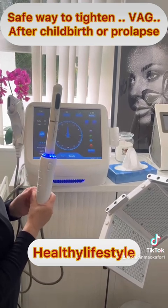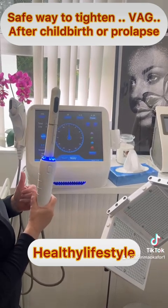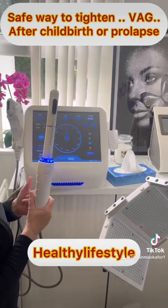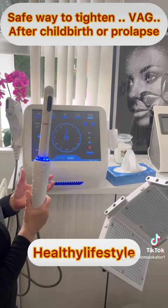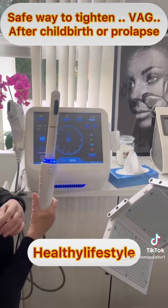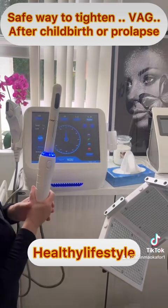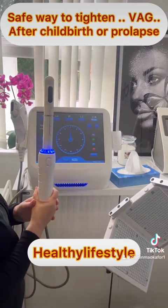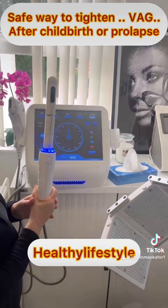The only things we ask you not to do are: avoid heat treatments like steam baths, saunas, or sunbeds; no sexual intercourse for 72 hours; no use of tampons for 72 hours; and no excessive exercise either.